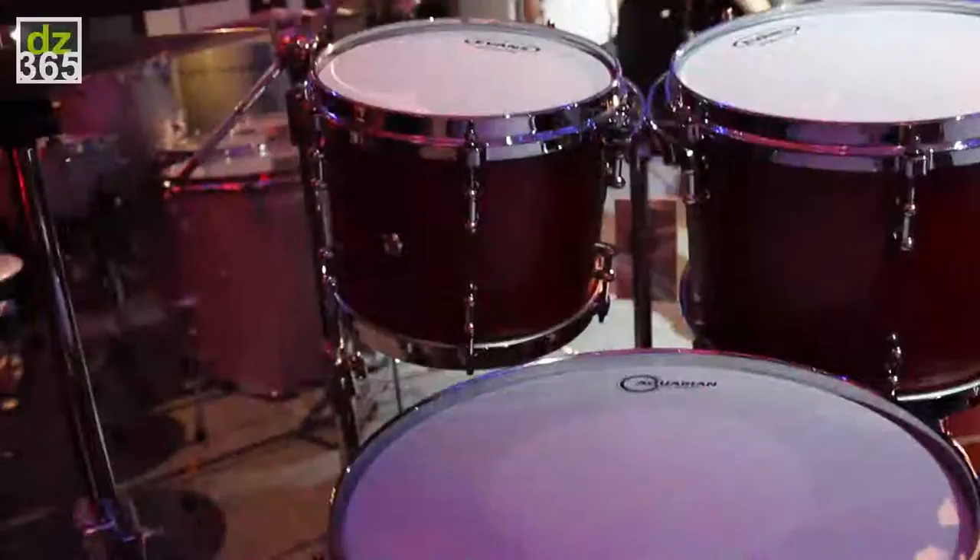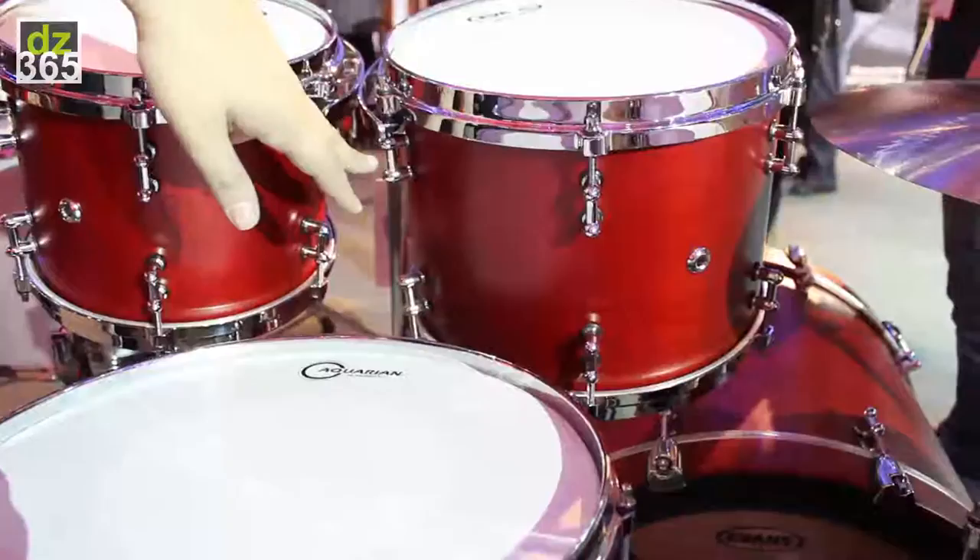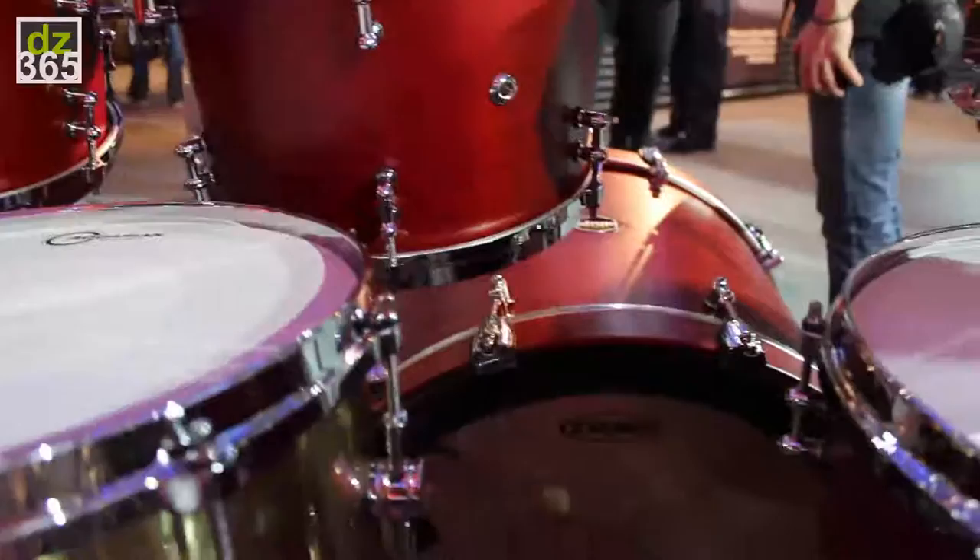The Standard Series is available in four finishes and two configurations. It's got die-cast hoops and bullet lugs, which we borrowed from the Dio Series. The kit is hand-finished in the USA. We're using the satin finishes because it keeps the cost within reason.